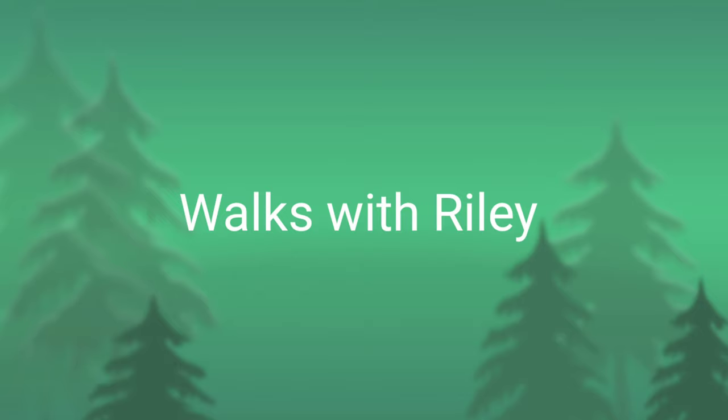Welcome to Walks with Riley. My name is Katie and along with my Australian cattle dog Riley we go on walks and nature hikes. In this video I'm going to be talking about my big three: my sleep system, tent, and pack.